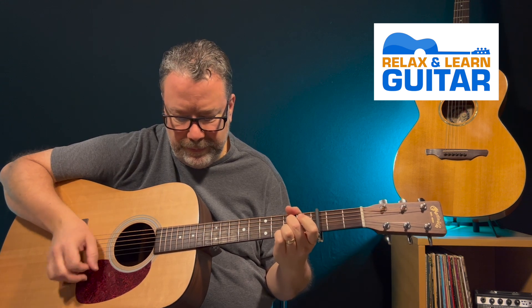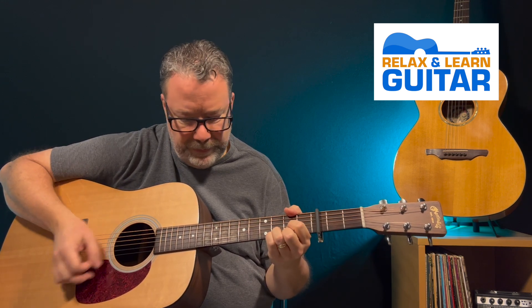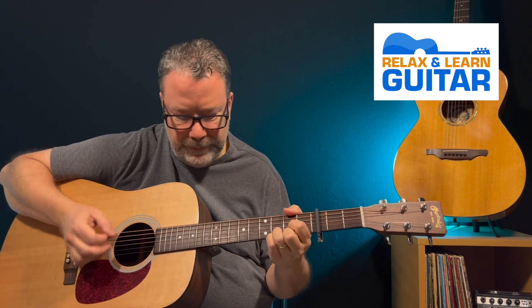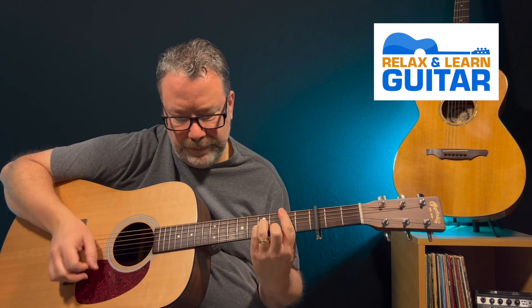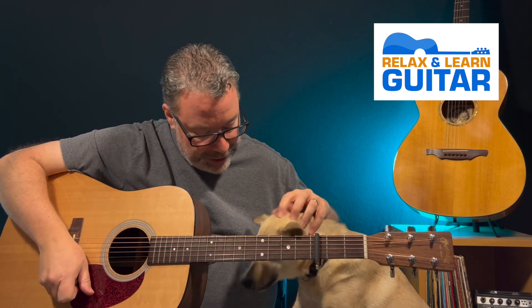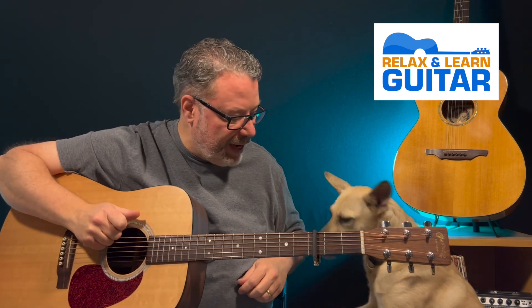Amazing Grace, one of the most popular and recognizable hymns of all time, and now you can play it on the guitar and sound great. Welcome back to Relax and Learn Guitar. I'm Kevin and this is Maggie Mae. My wife Vicki is behind the camera. Let's get going on this popular song.